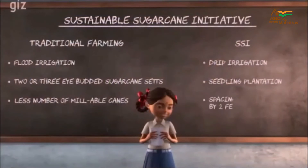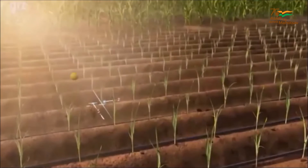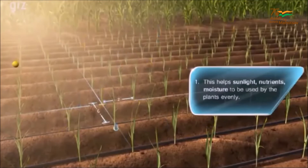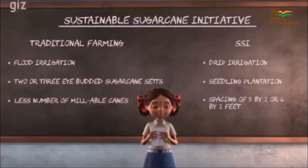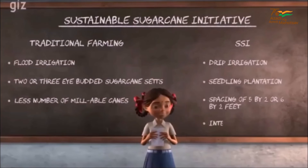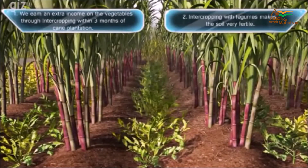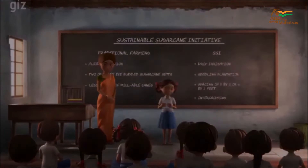Number 3: A spacing of 5 by 2 or 6 by 2 feet is always maintained while sowing the seedlings. And Number 4 is practicing intercropping — growing short duration crops like groundnuts, green chillies or legumes in between the rows of sugarcane.